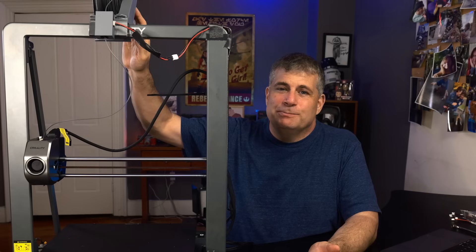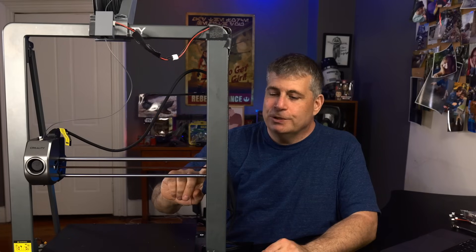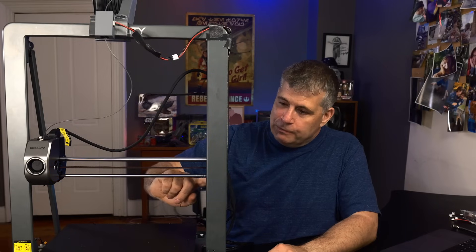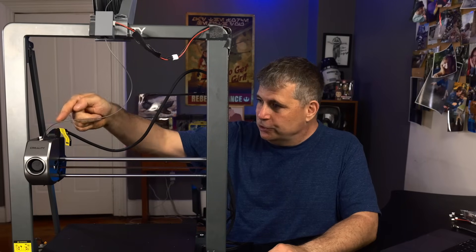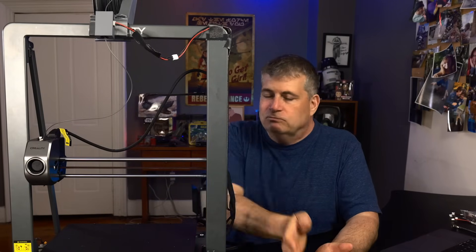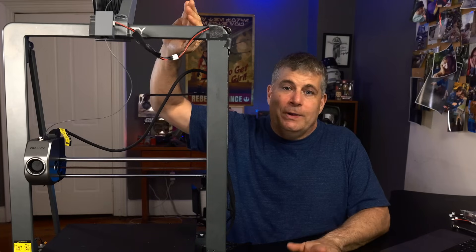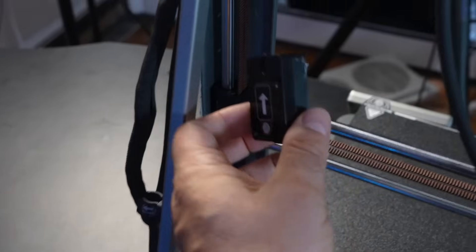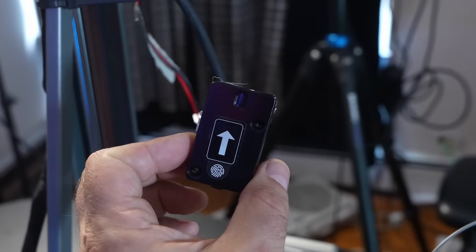If you use the top-mounted spool holder, you can't use the run-out sensor because the sensor is on the arm — so you'd have to run the filament down below the run-out sensor, bring it back up, and use a tube to go all the way to the print head, which really is not a thing you should do. Creality says that if you want to use the top-mounted spool holder, you have to either unplug the run-out sensor or stick some filament in it so it thinks it's always printing and not empty.